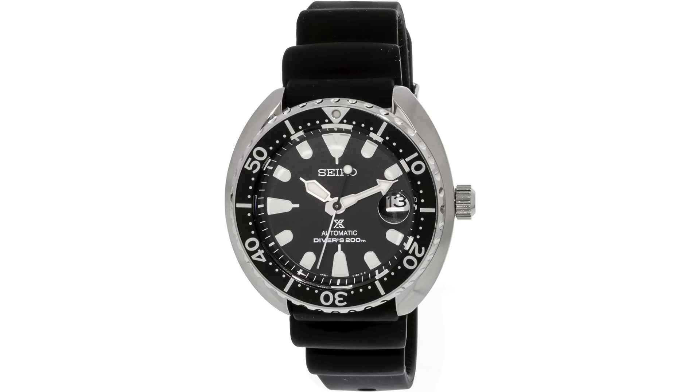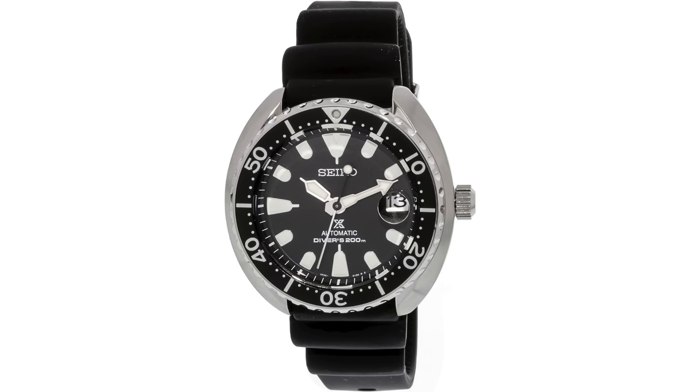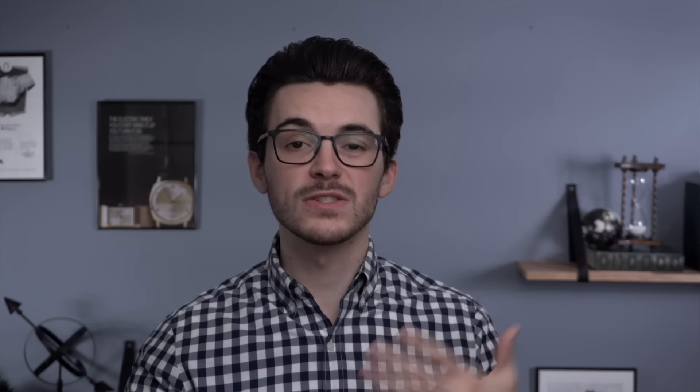Another one to consider is the Seiko Mini Turtles, which will have a little bit larger form factor but I think you can still make it work. I love the styling of the turtle collection overall — they're my favorite looking Seiko divers. The only problem is the full-size version comes in at 44 to 45 millimeters, but the mini turtles are a bit smaller at about 42.5 millimeters. That lug-to-lug distance makes it a little more wearable, and I think it's a bit more suitable for smaller wrists compared to many other Seiko divers.